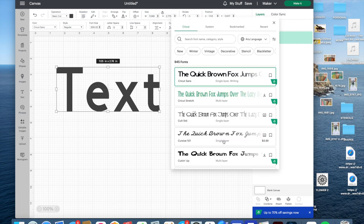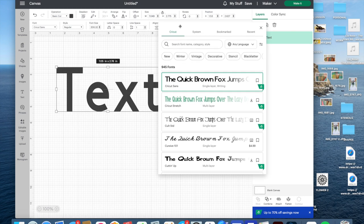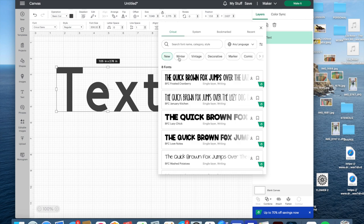The first thing you see in that toolbar is Font. If you click the down arrow it pulls up the font menu — you can move this around if it's in your way. It defaults to Cricut fonts, which gives you 945 fonts. You can search by category, style, or name. There are topics shown here — new fonts and things like that — and they change over time. You can also type what you want in the search, or change the language. Selecting 'calligraphic' for example only shows 8 fonts, and most have a green A indicating they require the subscription.